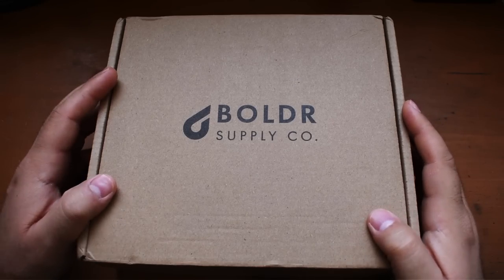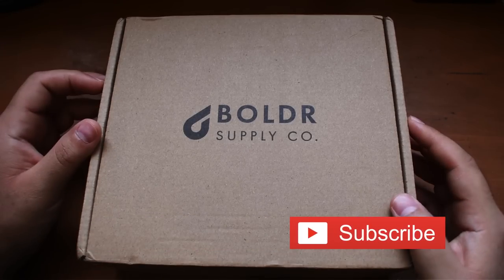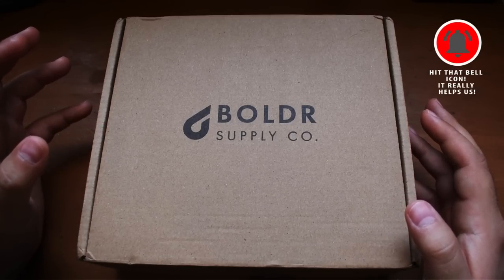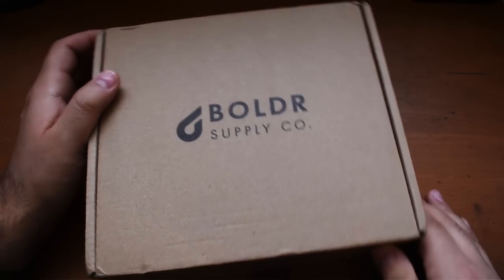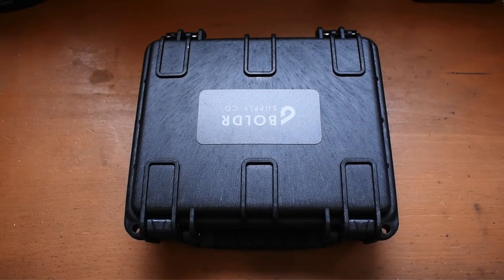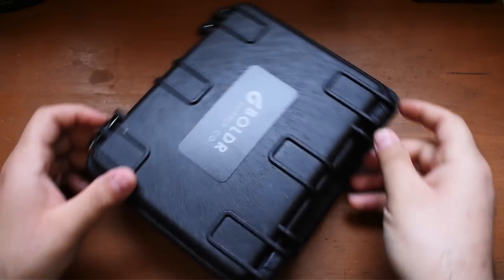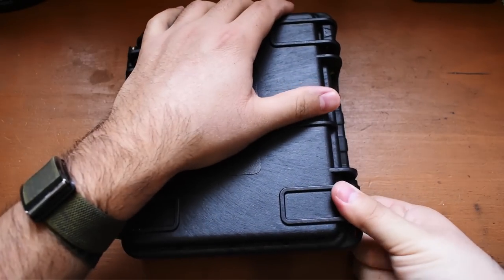We have another Boulder to review. I make no bones about it — Boulder is one of my favorite micro brand watchmakers at this current time. They just make consistently impressive, solid watches and things that are often right up my alley. But this is not just a normal Boulder. It's not going to be just some field watch or just some diver. Let's open this kind of Pelican-esque hard case. It does say Boulder Supply Co. — let's take a look at what's inside.